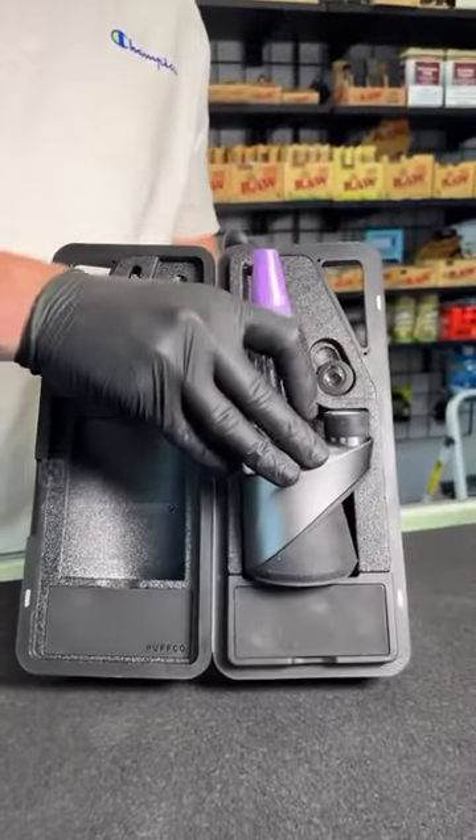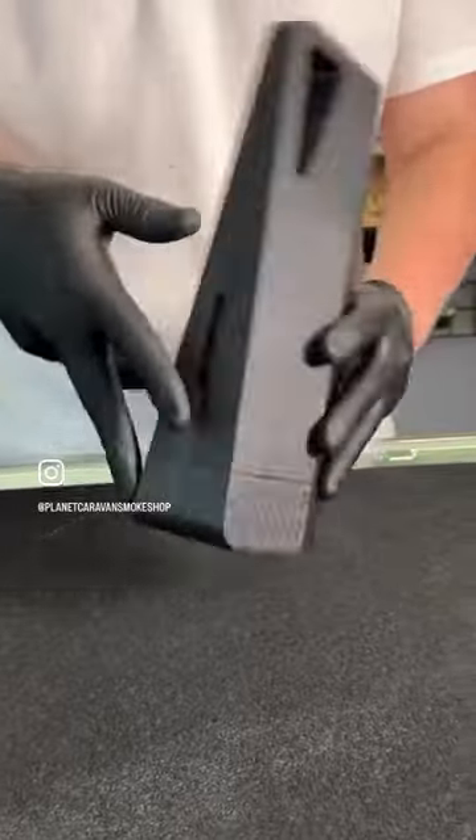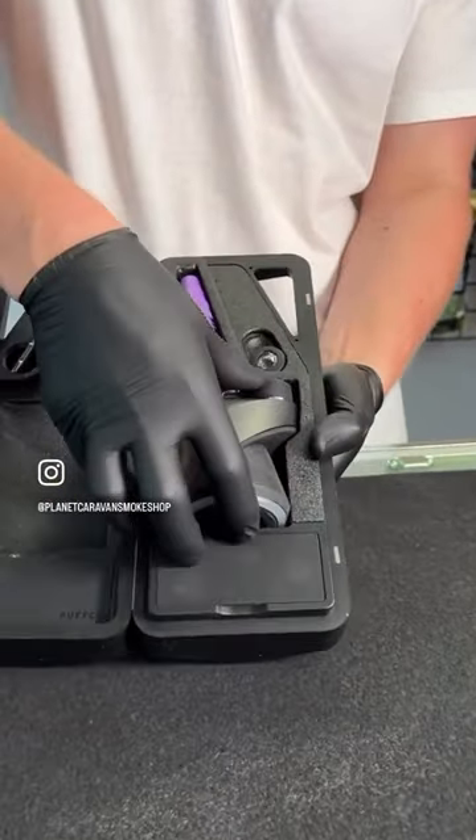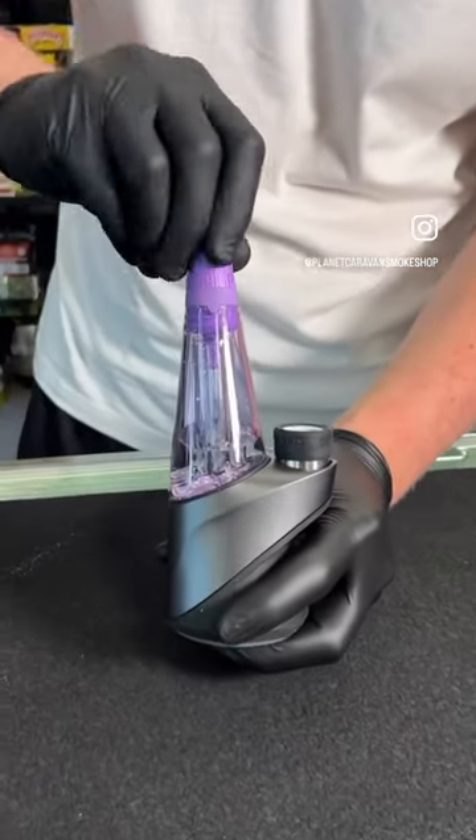So you just lock it with water in there, throw it back in your case, and you guys are dry — bone dry. Nothing's coming out of there. As you guys can see, I flip it upside down, I bring it right out of the case, and it is completely dry. Flip it to that unlock setting and you guys are good to go.